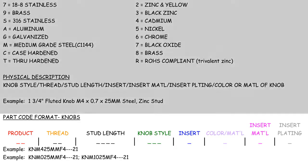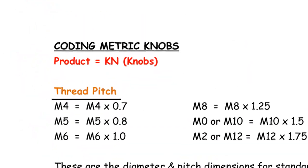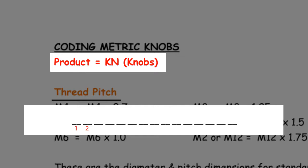Located at the bottom of each guide is the layout of the smart part code. Use this to guide you when creating a smart part code. To start, we identify the product code in red, which takes up the very first two spaces of a part code. Knobs will always start with KN.